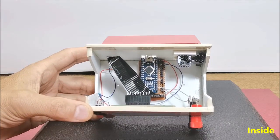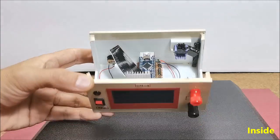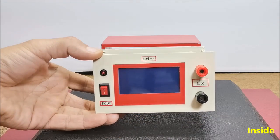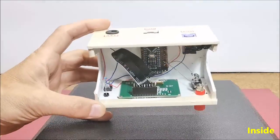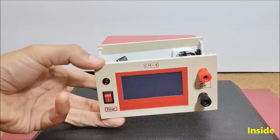Specifically, in this case I use an Arduino Nano microcontroller and an LCD display 128 by 64 dots with ST7565 driver chip.